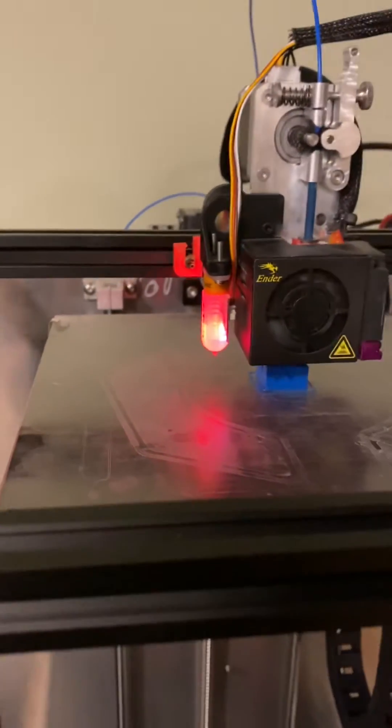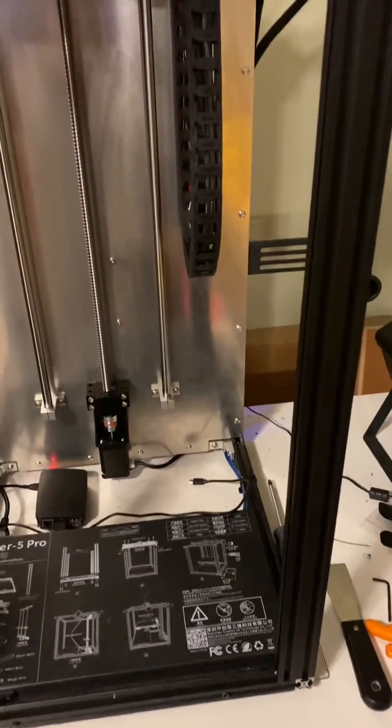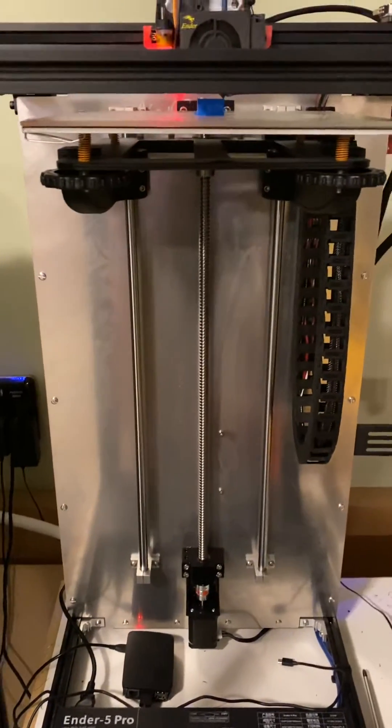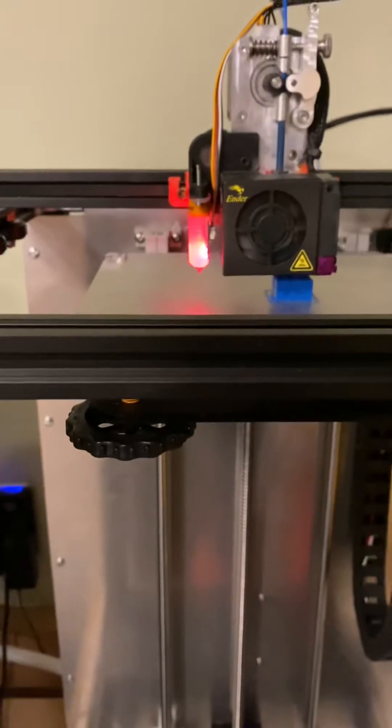The only thing that's kind of annoying now is I don't have the control panel here — I've got to walk all the way across my house to my computer. So I think I might buy a cheap inexpensive tablet with a web browser that works with the Duet Web Control.